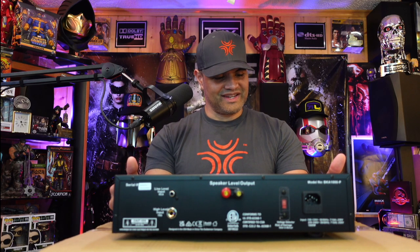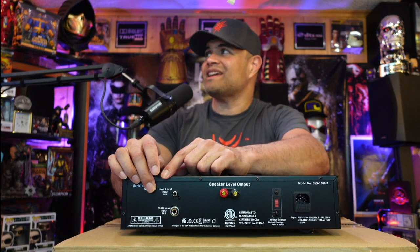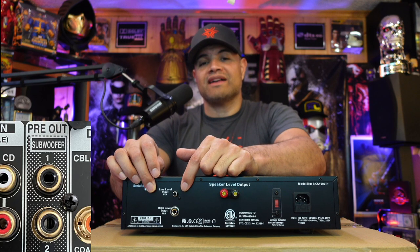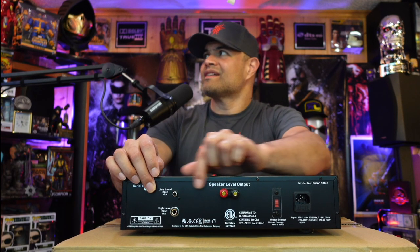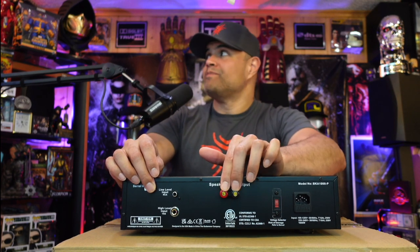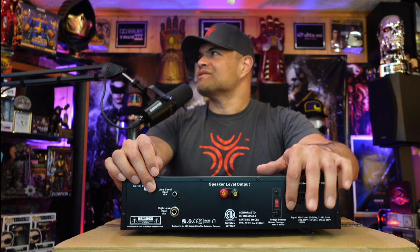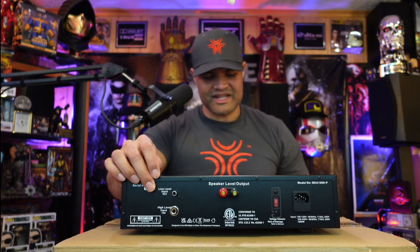That's an impressive looking machine. On the back, you have your line level input — the RCA input — which will be your subwoofer or LFE input from your AVR processor. There's also a high level input. Then you have your speaker output with positive and negative terminals, plus binding posts if you want to use banana plugs — I'd recommend that. You also have your voltage selector and power terminal.